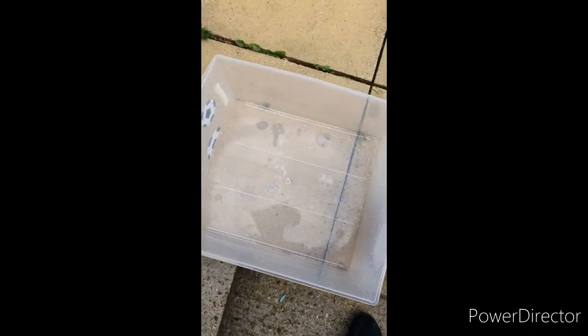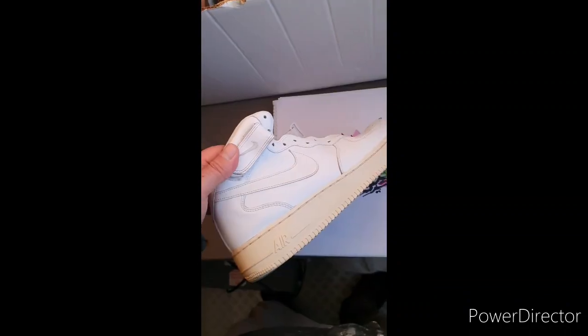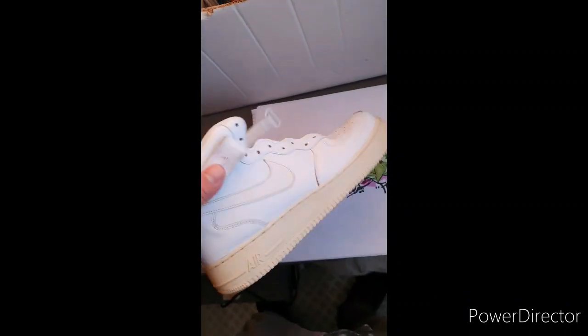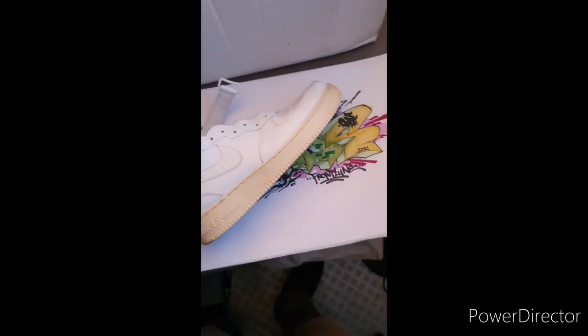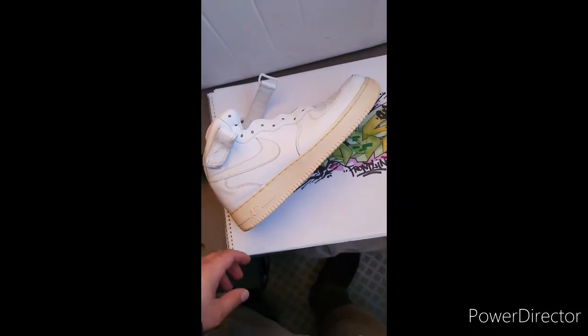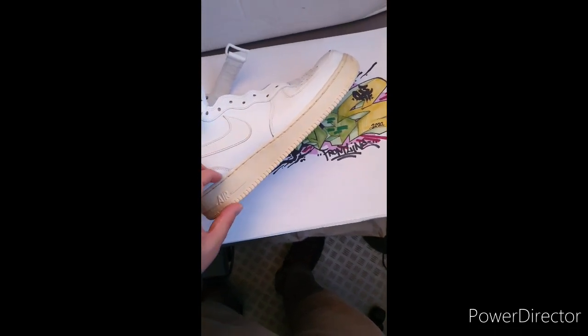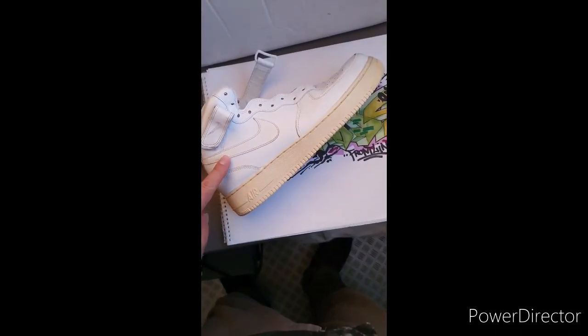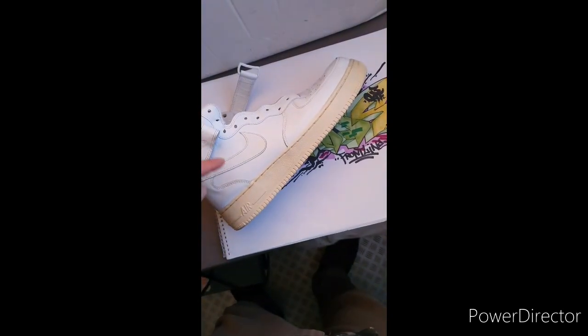And a bucket — a clear plastic bucket that we're going to fill with water. First we're going to need to give these a clean wash, get all the mud off the soles, and make sure they're fresh and ready. Because these Air Force Ones have got a yellowing sole, my plan is to dip the trainer to decorate the sole and maybe the Nike tick, so we're going to have to mask off this whole area with masking tape.